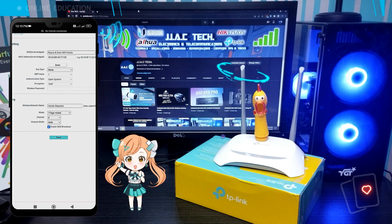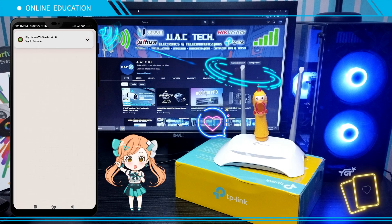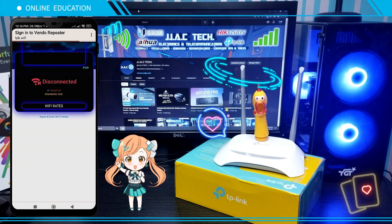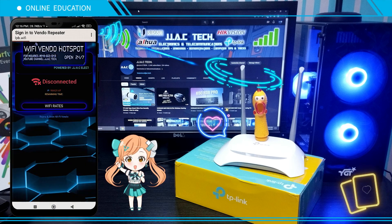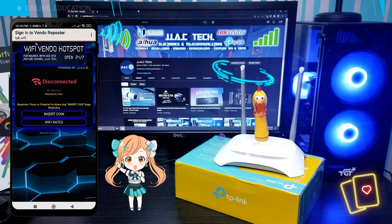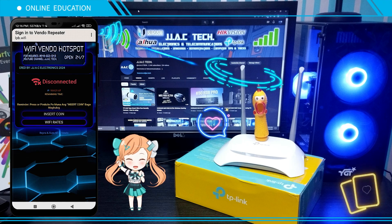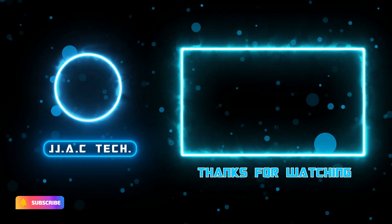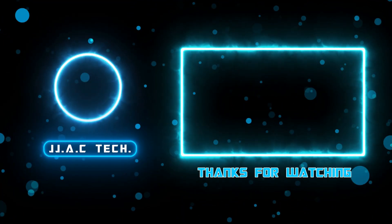And you're done. Remember to subscribe, like and share. Thanks for watching.